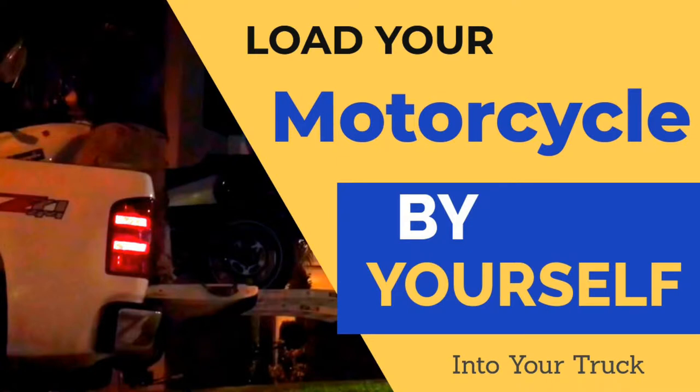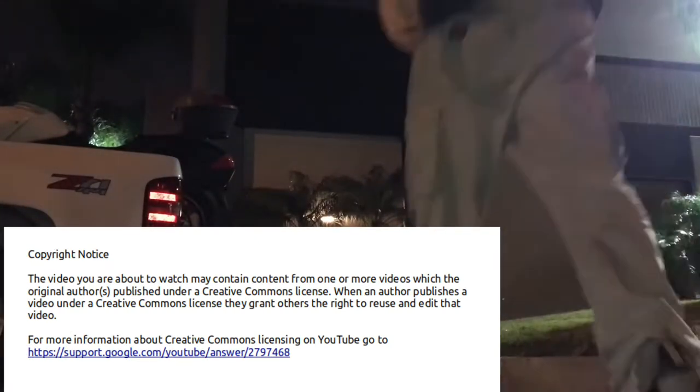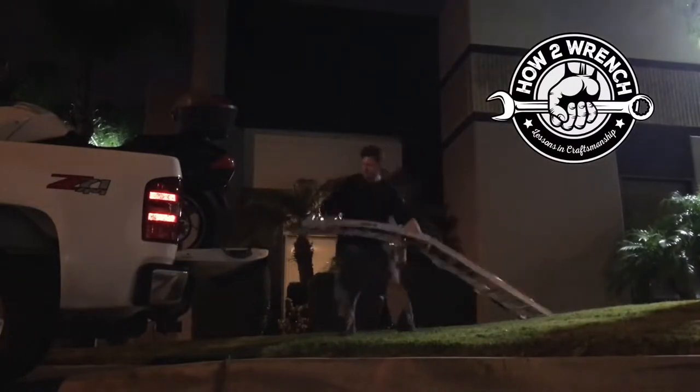So if you're all alone and need to unload your motorcycle, I'm going to show you how you can do it. Just find yourself a little bit higher spot and do this. Here are some details on how to unload your motorcycle easier and not struggle so much.